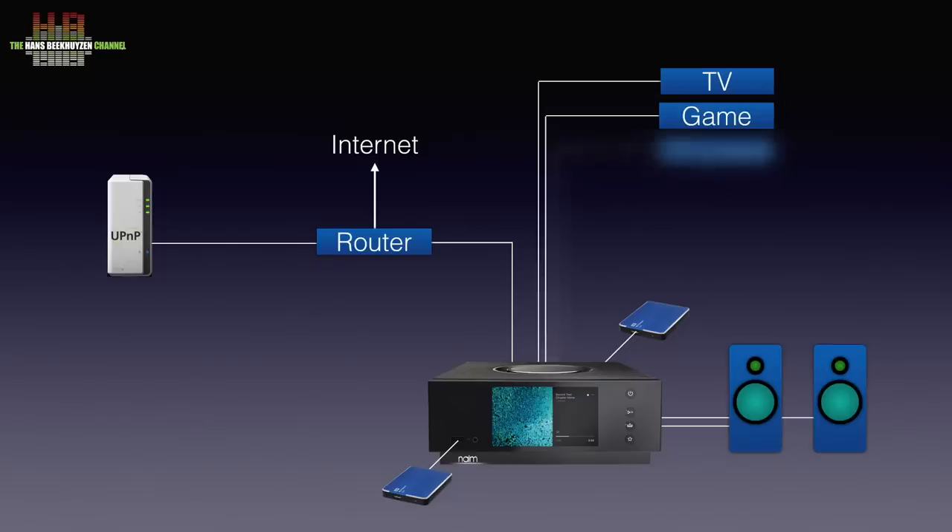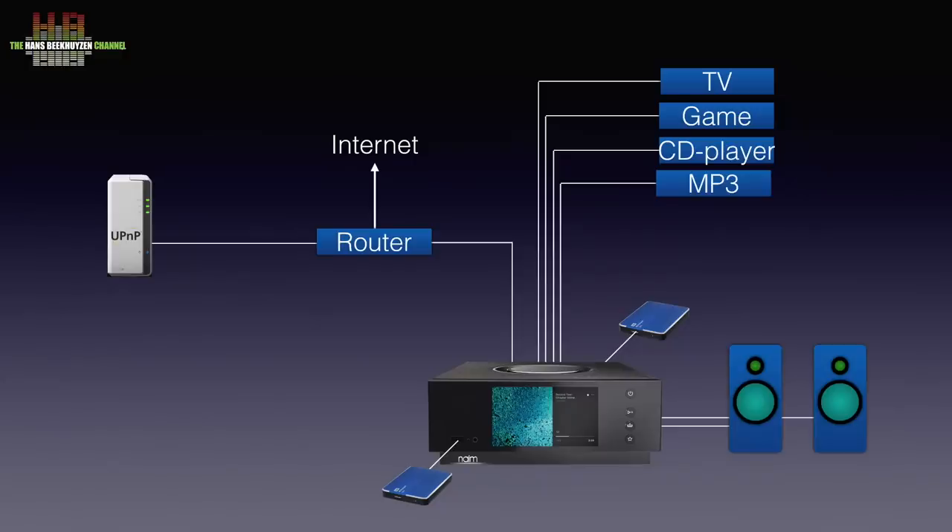Or you can connect your CD player to either the analog inputs or one of the digital inputs. There is even a possibility to use an optical USB drive as a CD mechanism. Using a simple 3.5mm jack to double RCA cable, you can hook up an MP3 player, smartphone, tablet, or computer too.